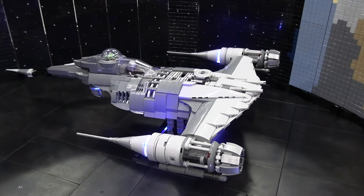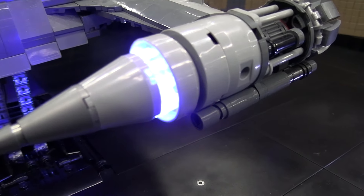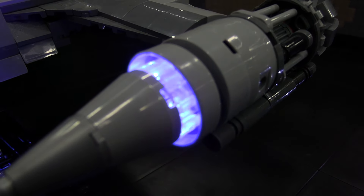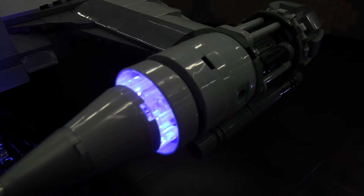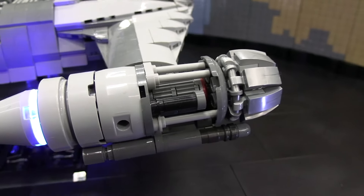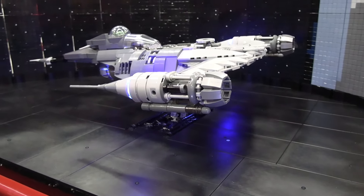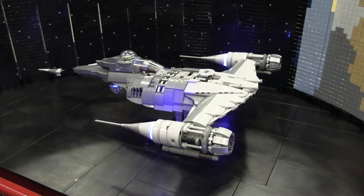How did you kind of incorporate that inside the build? I had to tear it apart, which was not fun, because some of these pieces are barely hanging on by a couple studs. But I ran all the wires on the inside, ran it down below, and then to a controller that's inside. It's a kit that I got online, and I just love it. One channel controls the flicker of the lights in the engines, and another one is running the lights that are in the front.